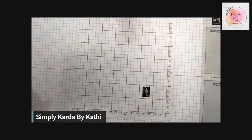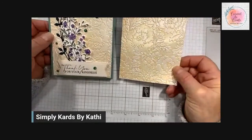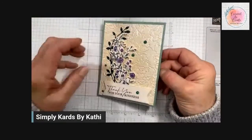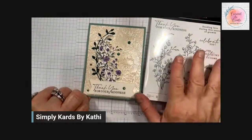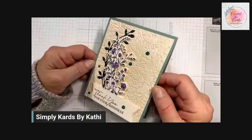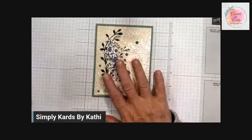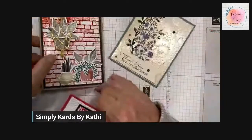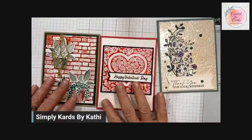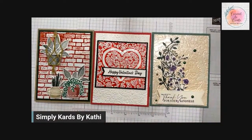I have one more to show you, and this one might be my favorite. I used the pearlescent paper — this is the one we just did — with the new Dainty Delight stamp set and Dainty Delight dies from the new mini catalog. I just love the way this looks. Here are all three cards using the faux porcelain technique. Leave us a comment and let us know which one you like best.